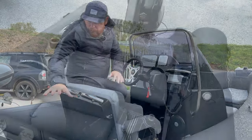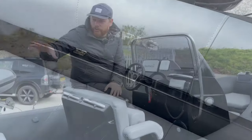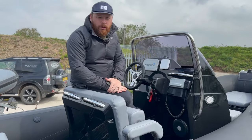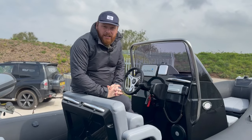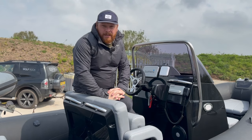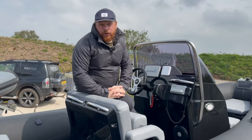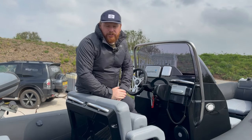If you look behind, you've got a full beam bench seat, much like the 6.7, and your Suzuki 140 pushing you along at the back. This Brig Eagle 6 is a fantastic package and like I said, we've got four brand new boats coming into the UK. If you're in the market, definitely get in contact with the team here at The Wolf Rock and come and have a look at the Brig Eagle 6.